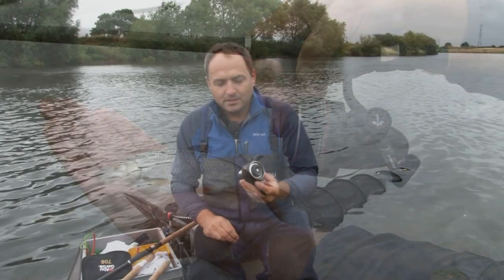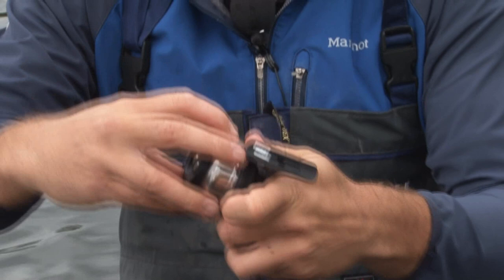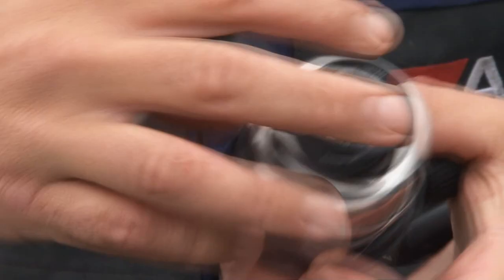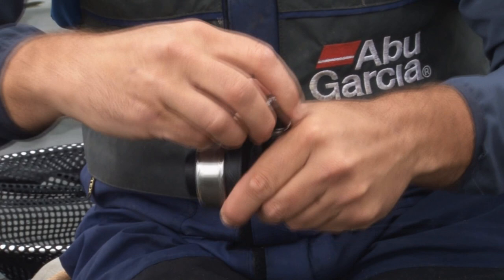I thought I'd just explain how to actually set up your new ABU 706 reel. First thing you need to do is take the outer housing off. Then you've got the actual rotor. It's important to note that there's a gear lock situated on the right hand side of the reel. To remove the rotor easily and effectively, you just press the button, and the rotor will unscrew very easily without damaging any of the gears.